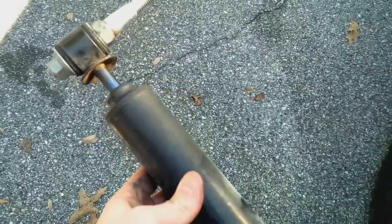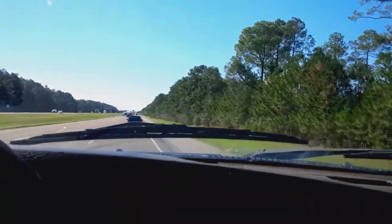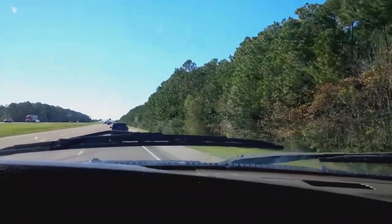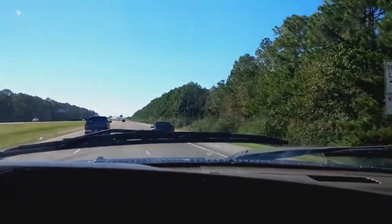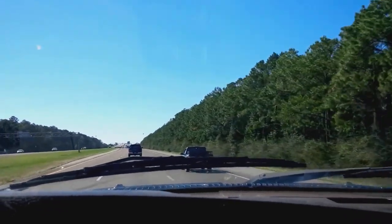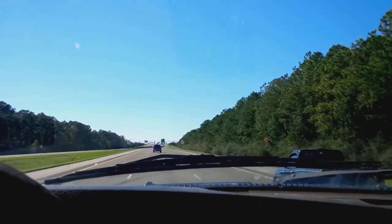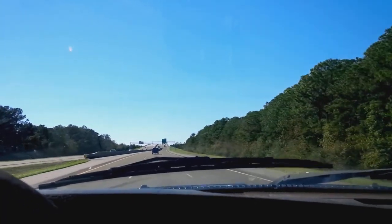Test drive — here we go. So far, just dealing with the small bumps and everything, no difference. It's not any better, not any worse. We're going to hit a bridge here to see how that is — a little bit bigger bumps. That's where I expect to see some difference. At the very least my front end would be happier with a good shock down there supporting it. That stabilizer had 70,000 miles on it.